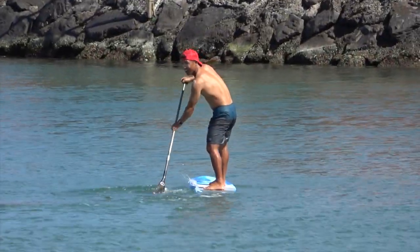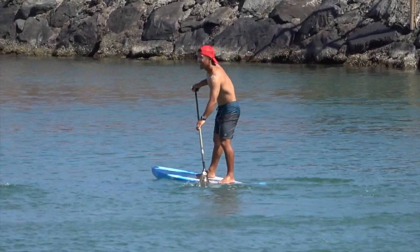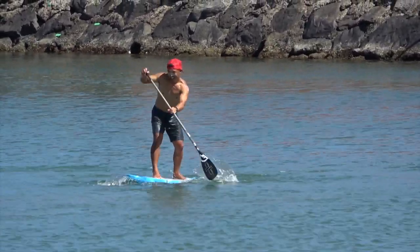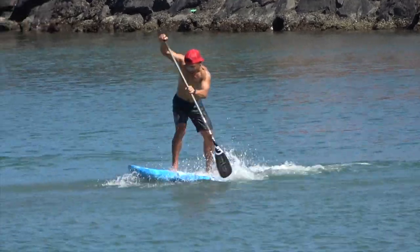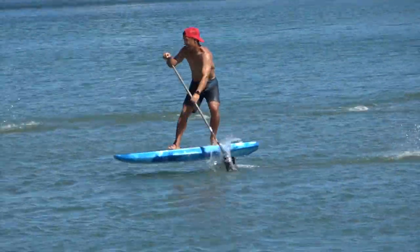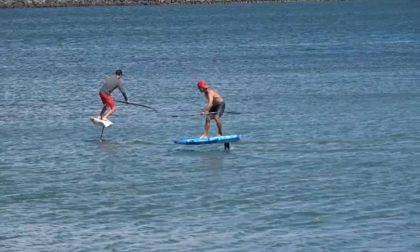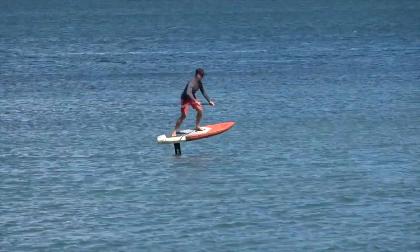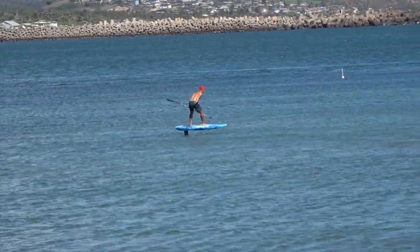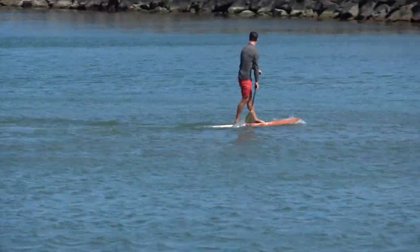Now Tomo is trying Jeremy's board with the Maliko 280. Looks like he's lining up getting ready. Got up fairly easily. They're both up — one is on the 280 and that one is on the 2200. They make that look pretty easy.